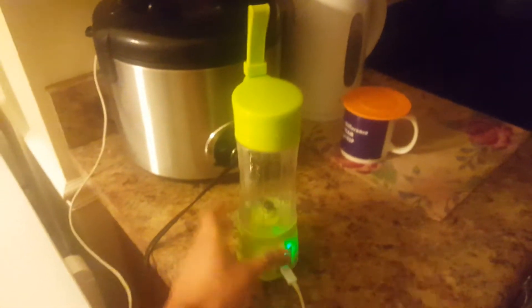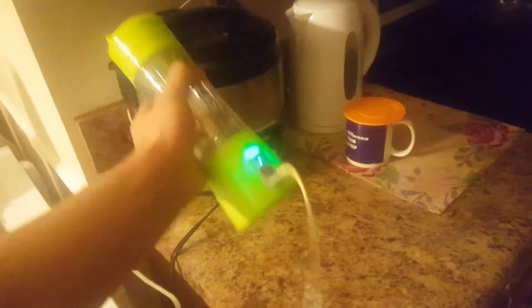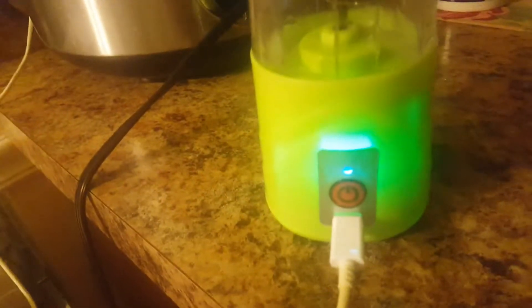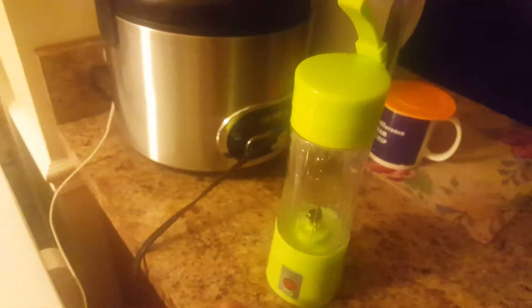I've already tried filling it with water, turning it upside down, holding it like this, and holding the power switch — nothing worked. It's fully charged as you can see. I've been charging it for three days. Light's green when I take it out; light's gone. If I put it back in, light turns red again.